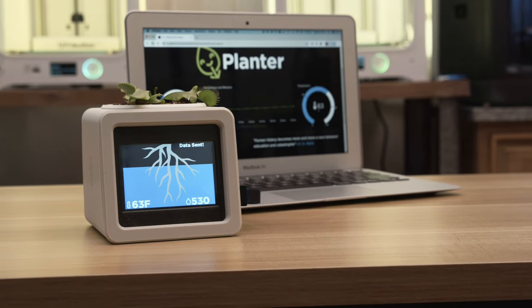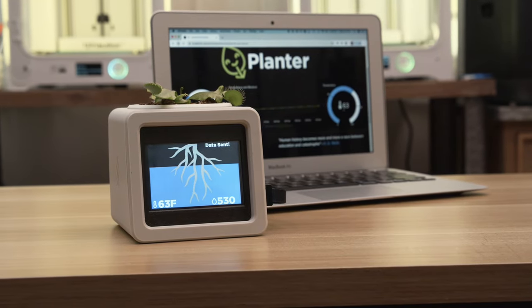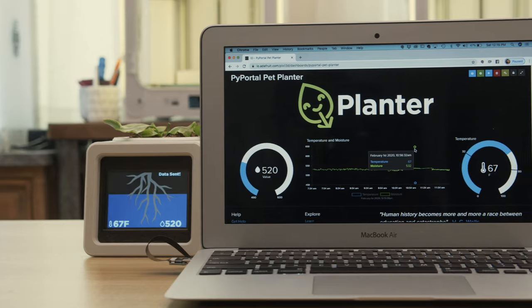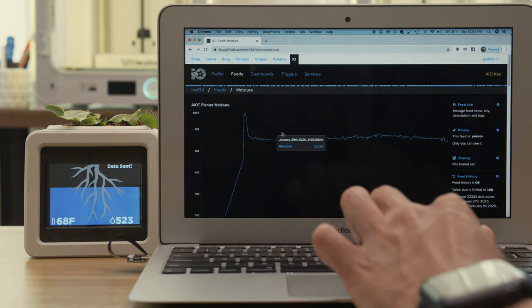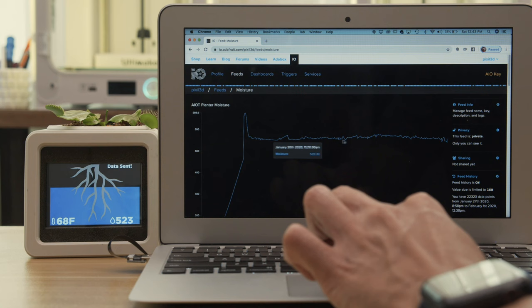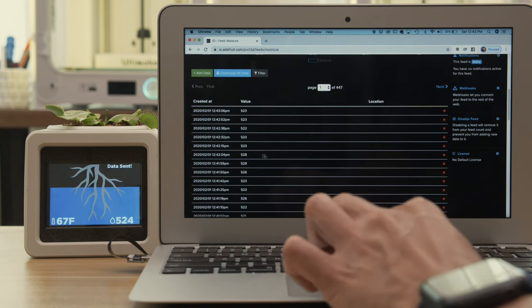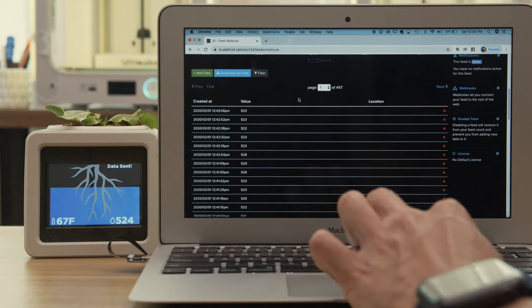This uses Adafruit's STEMMA soil sensor to measure the temperature and moisture. We're plotting the moisture and temperature data so we can see the values change over time. The data is published to your Adafruit I.O. feeds so you can access it on any device with internet. You can set up custom triggers so you'll be notified whenever the values are too high or low.